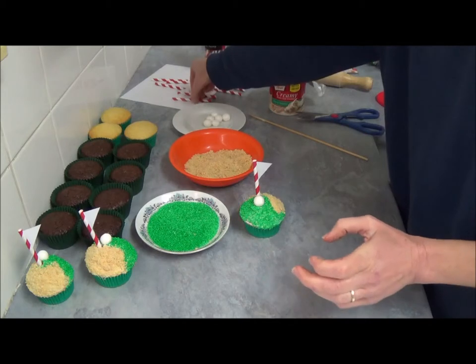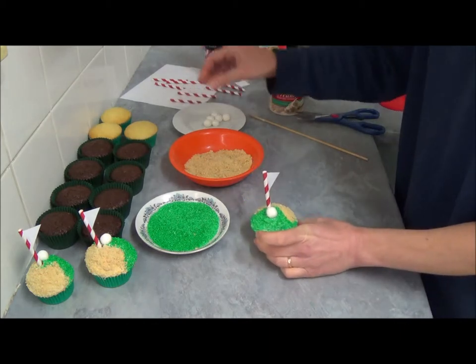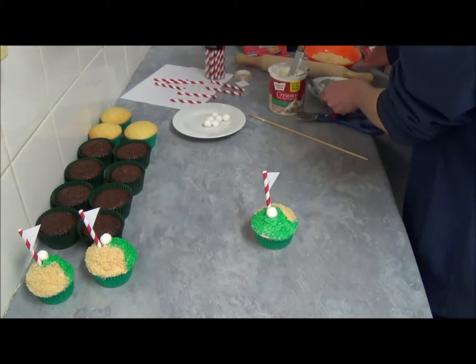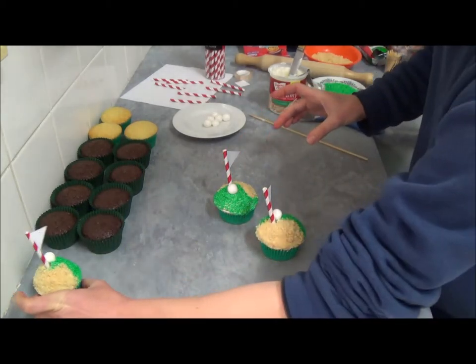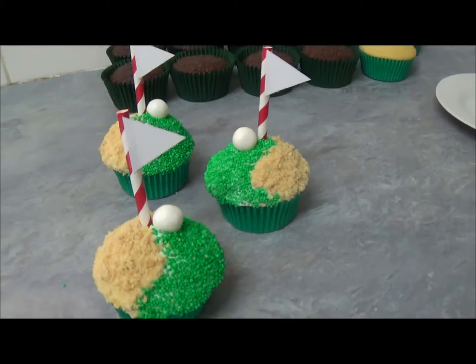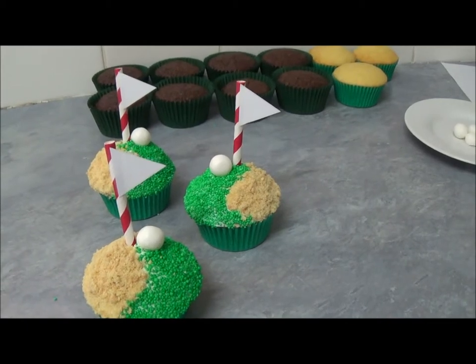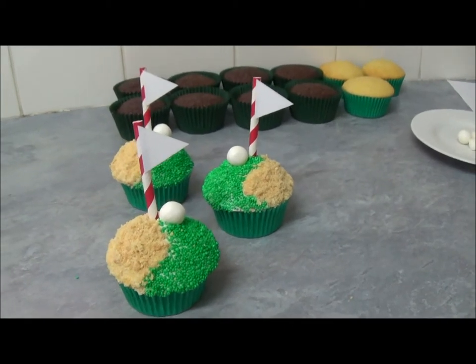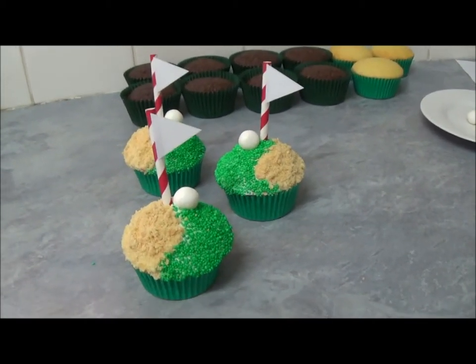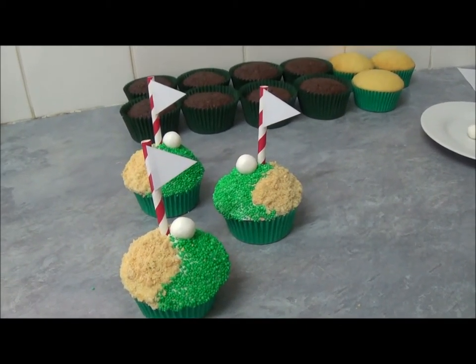Now we can see what we've created. Place the flag into the middle of the cupcake or attach it on the side. This cupcake is very simple to make and it's a great celebration for Father's Day, golf lovers, or any boys' celebration. Thank you very much for your time today — everything will be in the description box. Until next time, goodbye!